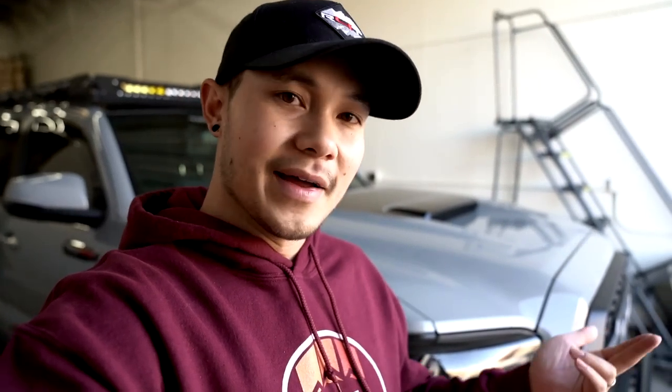In this video, we are going to show you the difference between the two. We're going to show you footage we did driving through a small snowstorm here in Colorado. And then we're actually going to open both of them and show you the internals, what makes the SAE street legal.